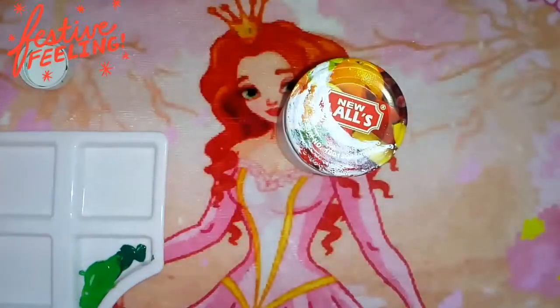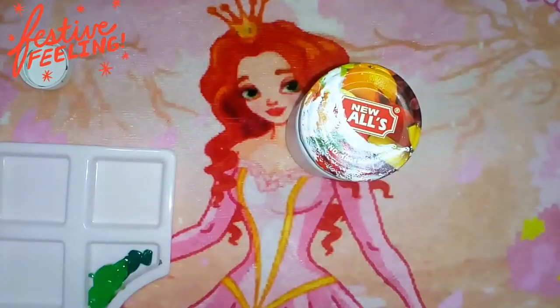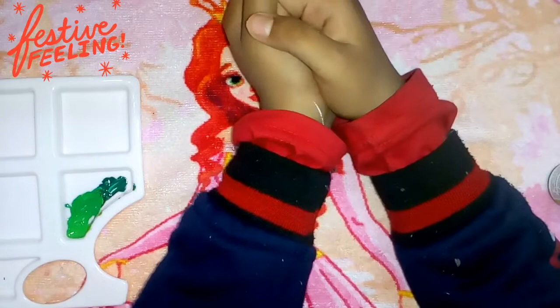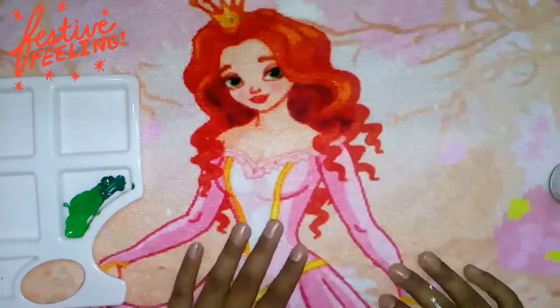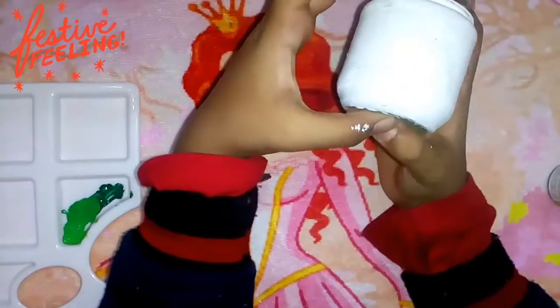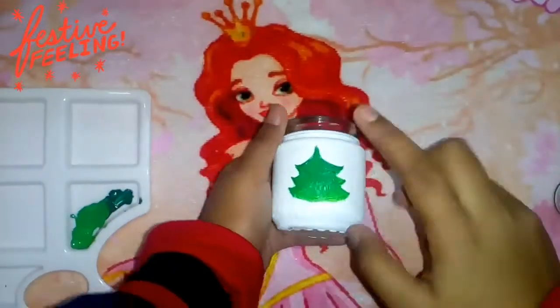Now I will start coloring the Christmas tree. I'm sorry to say that the previous bottle just broke — I was trying to open the lid but it wouldn't open, so I picked it up and tried a lot, but it slipped off my hands and broke. I wasn't able to find the same container, so I thought to use another container — a different kind that is so small and so cute. I love it, and I did the same white base coat to it. Please don't mind me using this bottle!